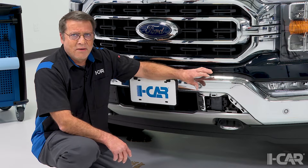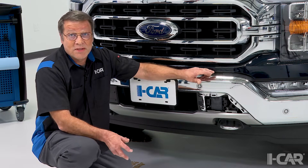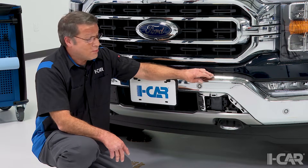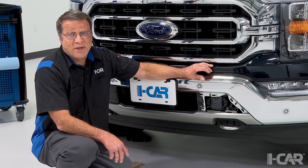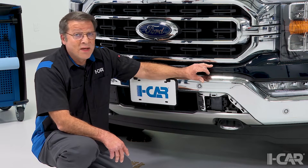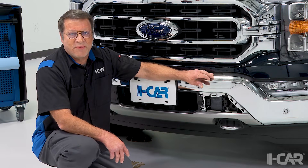The alignment of these sensors is important to the operation of the automatic emergency braking systems, adaptive cruise control systems, and other features that rely on that particular sensor. So again, pay careful attention, make sure that you're inspecting them very carefully, and in the end, make sure the proper calibrations are run on these systems, so they will perform as designed.